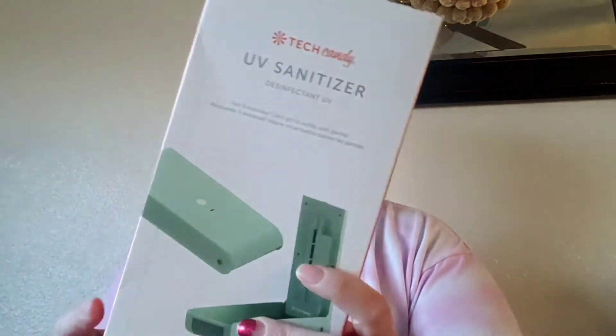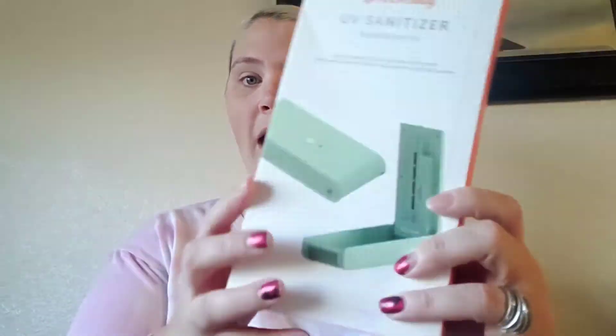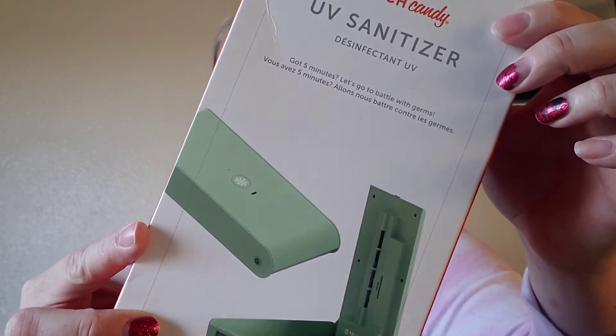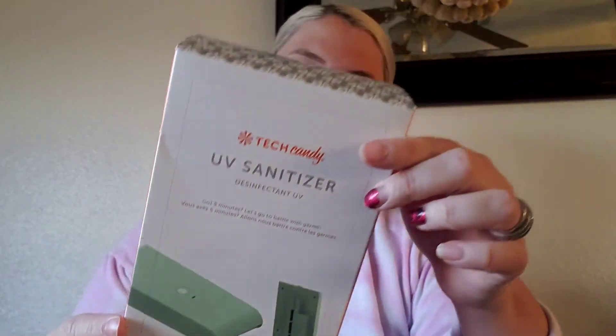I wanted one of these! It's a TechCandy UV sanitizing sanitizer. It says, 'Got five minutes? Let's go to battle with germs.' It's for your cell phone or any small technical device that you have. You can put it in there and it'll sanitize it for you. How cool is that? I'm excited about that.